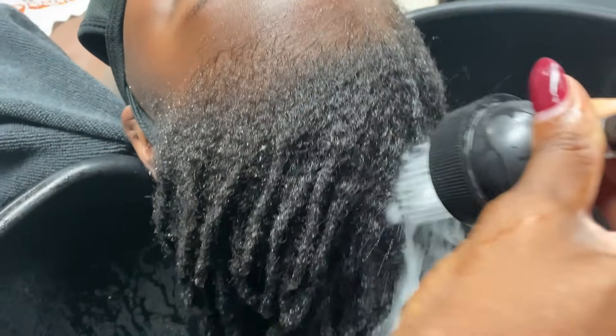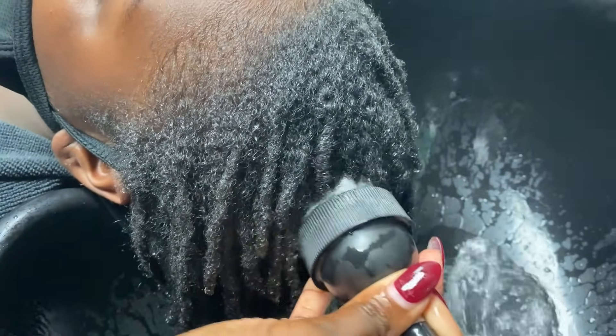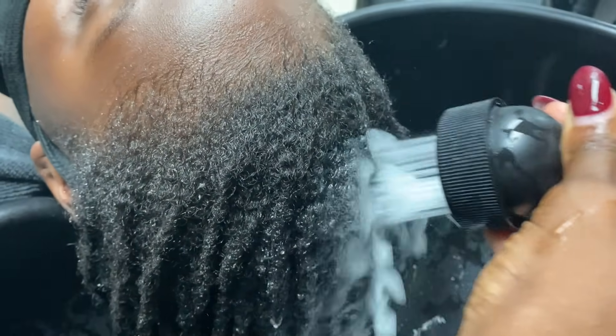Hi everyone, bonjour, bonsoir, welcome back for another video. In this video we will be interlocking these locks that were started with instant locks almost a year ago.